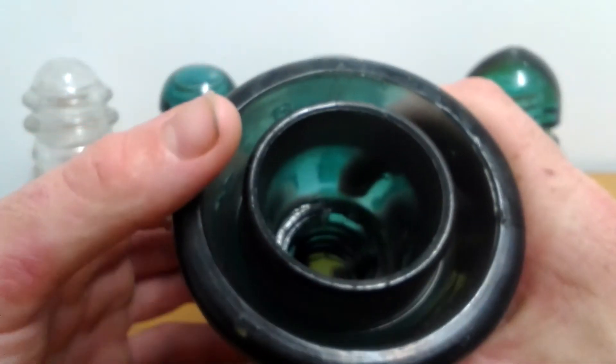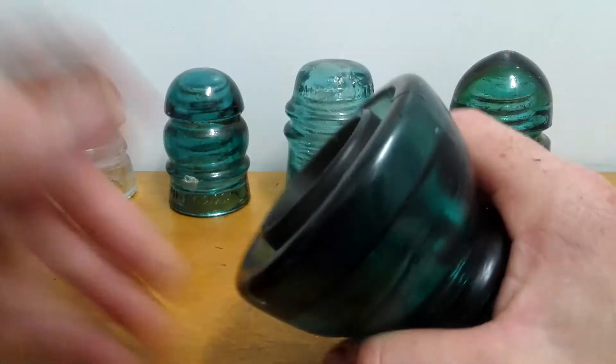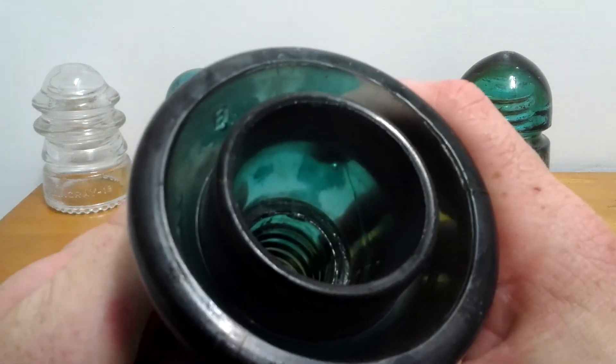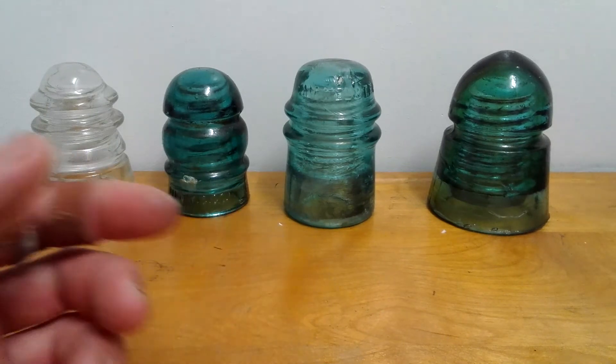This one probably needs to be cleaned up, but this one here is green. So I just wanted to show y'all that.